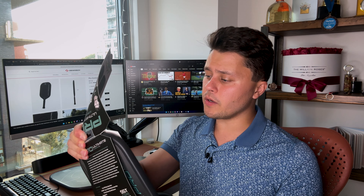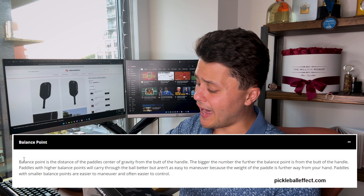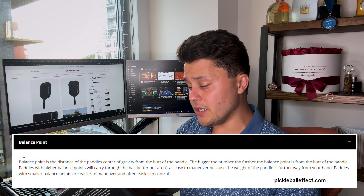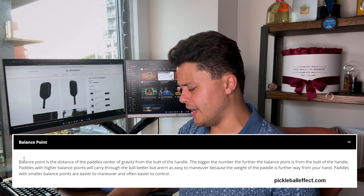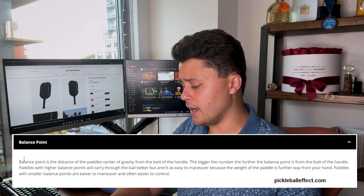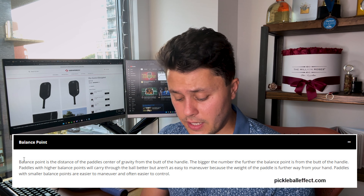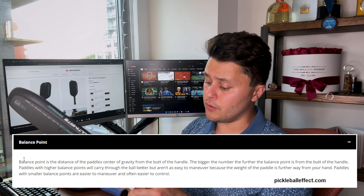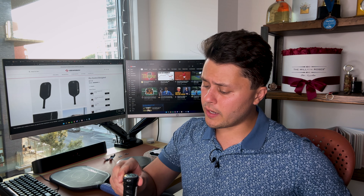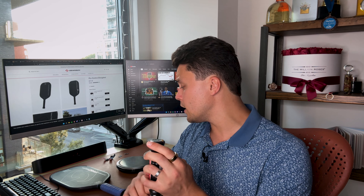What is very different about this paddle — and people are probably going to start commenting about it — is that the balance point is higher than about 99% of paddles on the market. That means it's going to feel very head-heavy. If you're not used to playing with a very head-heavy paddle, you may want to adjust it. We're going to do that using tungsten tape and a little bit of lead. That's the premise of this video: how can we set up this paddle to bring its balance point closer to what the Pro Power looks like.